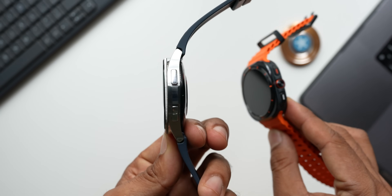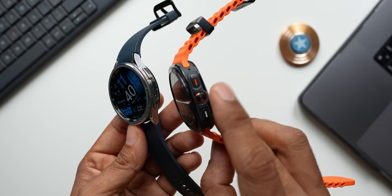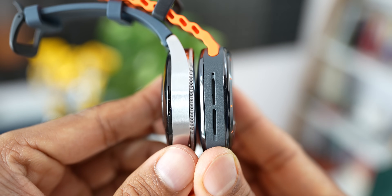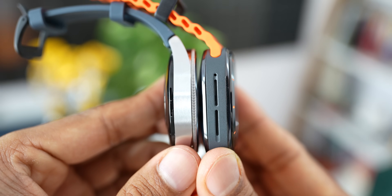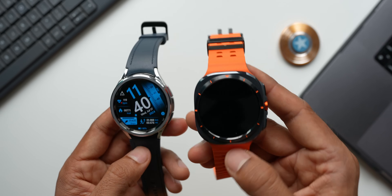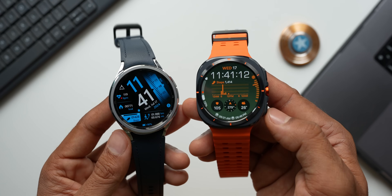The Galaxy Watch Ultra has three buttons versus two on the Galaxy Watch 6 Classic. The third center button on the Ultra is a dedicated functional button — you can assign it to enable a workout shortcut or stopwatch. This added functionality is not available on the Galaxy Watch 6 Classic.